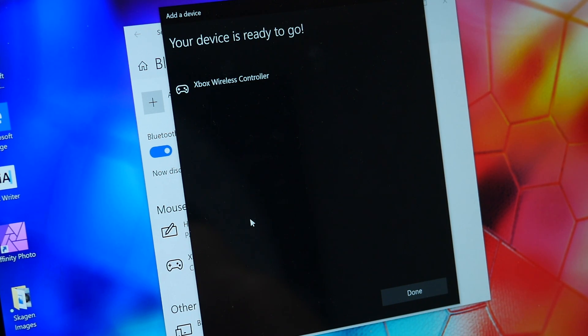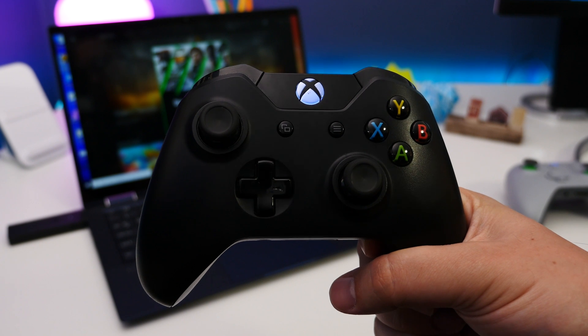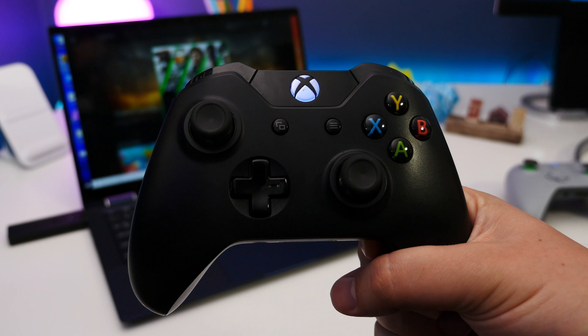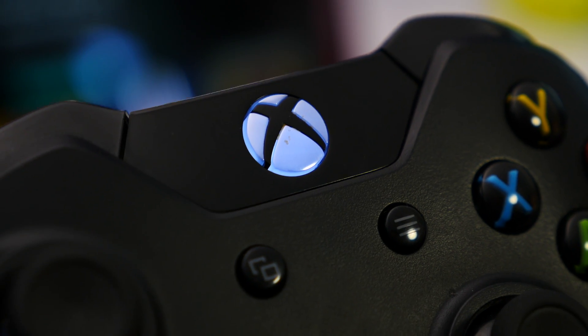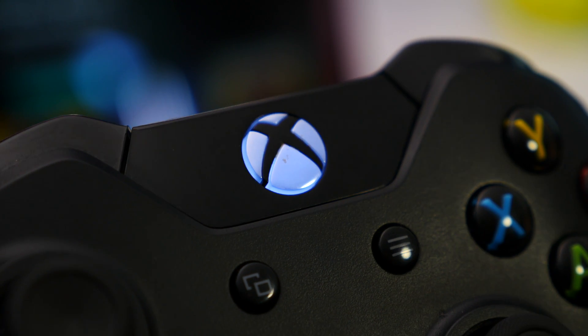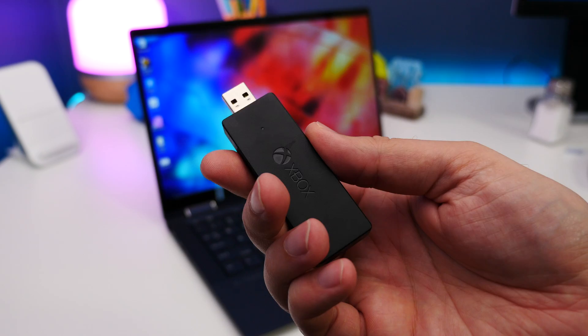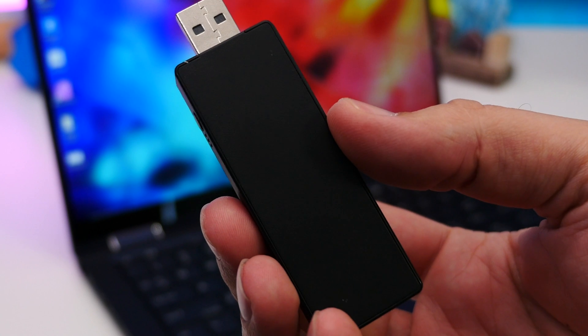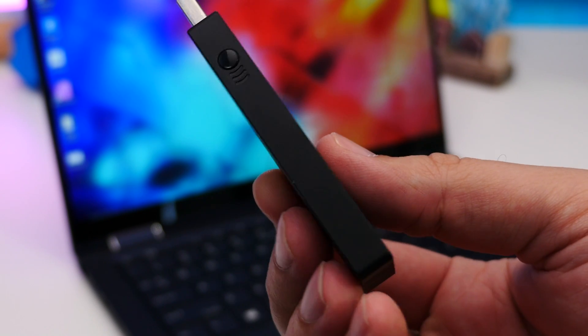You can now use the Xbox controller with your PC. Now if you don't have Bluetooth on your PC, or you have one of these older wireless controllers with the shiny plastic around the home button which doesn't have Bluetooth, you're going to need an Xbox wireless adapter for Windows, like this. This particular one is the older design — it's since been upgraded but it does the same job.